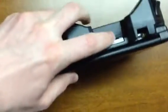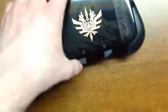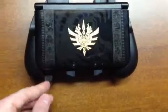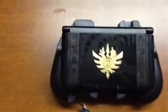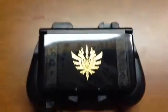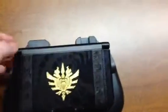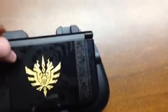With the DS inserted, you actually have access to your game cartridge, which is a nice difference between this and the regular Circle Pad Pro. With the old Circle Pad Pro, you would have to completely remove it, take the game out, and then put the Circle Pad back on if you were to switch games that use it. Unfortunately, you still can't get to your stylus with it on.